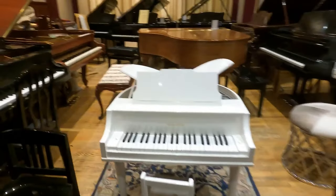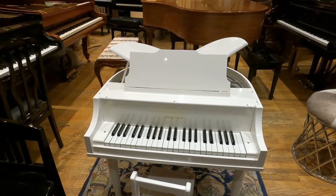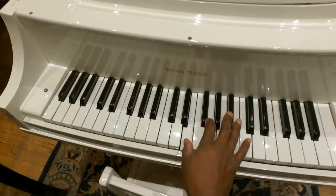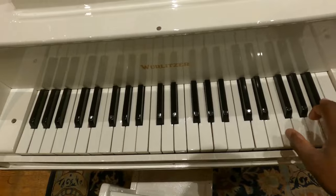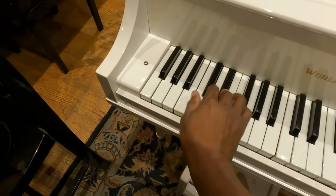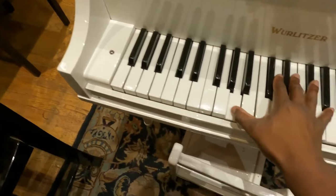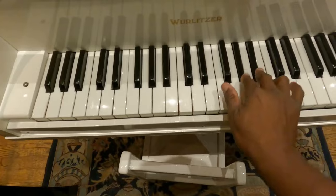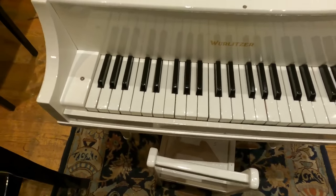This is what I wanted to see. I have never seen one of these before in my life. Holy cow. Wow.